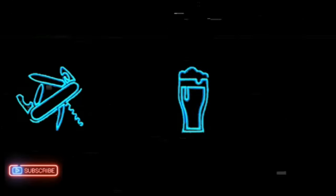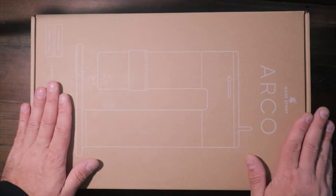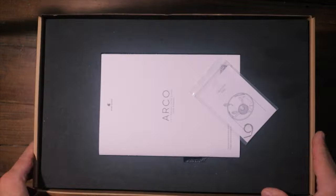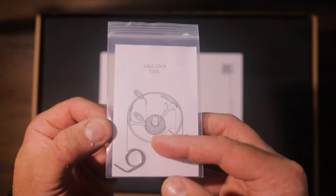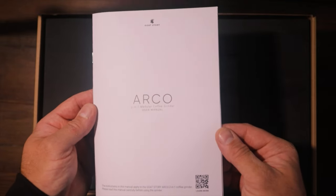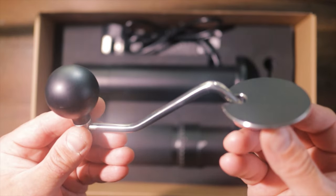You know what it is because I've told you, but we're just gonna take a look at what you get inside the box and then go through a few of the features. Opening the box, we have an axle lock tool which shows us the burrs, a little warning, and of course the instructions — which normally I say we don't need, but I shall keep these just in case.